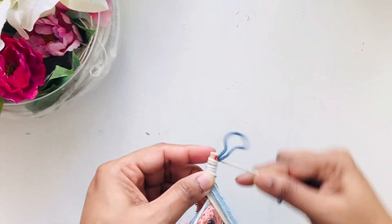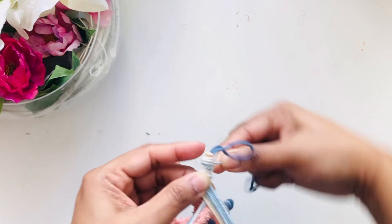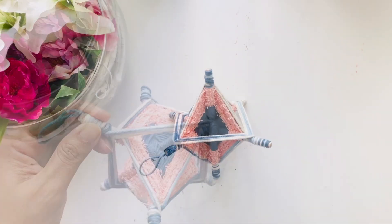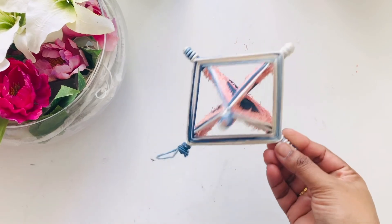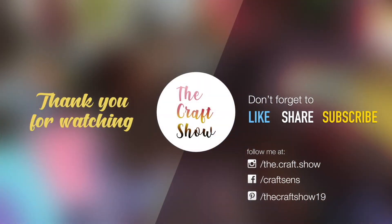And that's it! Hope you have enjoyed the video and learned how to make this 3D mandala. I hope I have made it easy for you to do it. If you like it, please hit the like button and share it with others too, and also write your thoughts in the comments. Thank you so much!